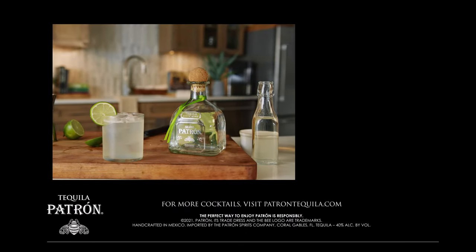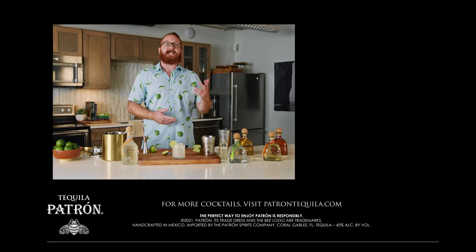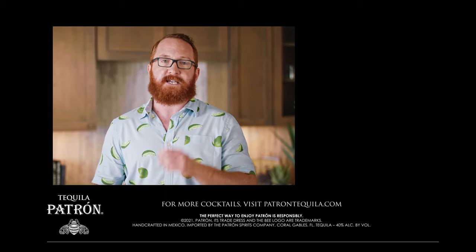While this fresh lime margarita is served on the rocks, the version blended with ice is no less classic or tasty. So what about you — do you like it blended or over ice? And there you have it, the fresh lime margarita. Comment below and let me know if you are team blended or team rocks, and be sure to click below to discover more recipes just like this.